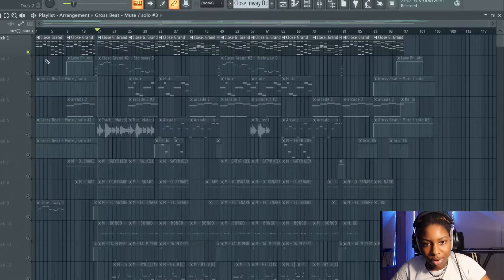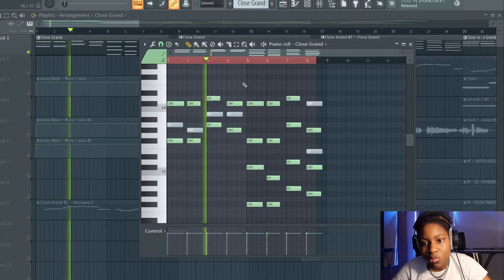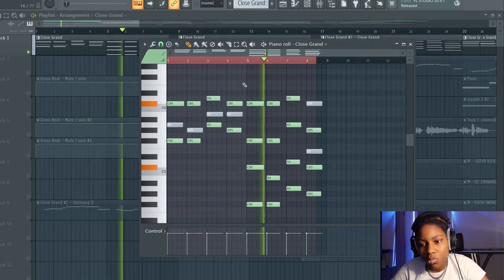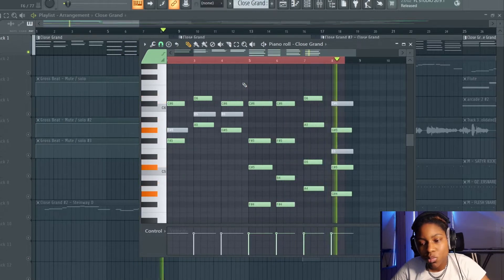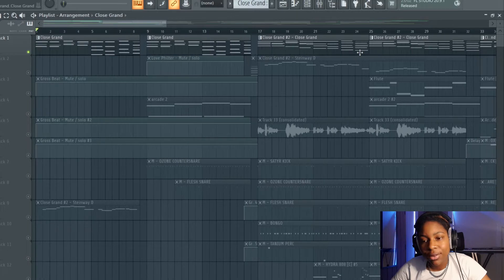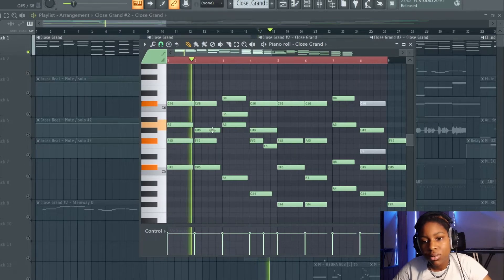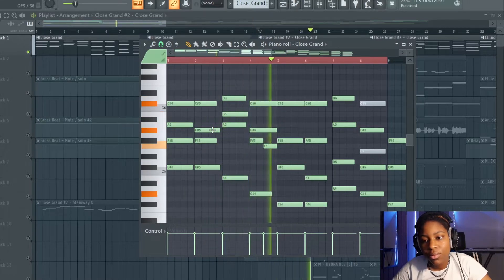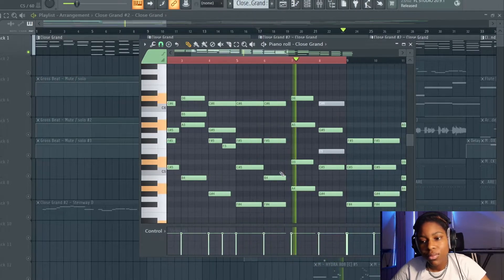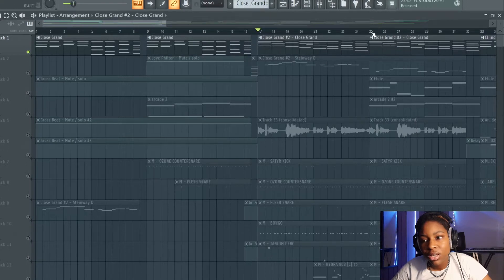Let's start with the melody first. This is a very simple melody — this piano is from Nexus, and it's really reminiscent of old school UK drill grand beats. Very simple, two or three notes. I muted out some notes especially for the intro so it needed to be very very simple. We've got a couple variations of this close grand — this variation here, and hashtag two which has more notes included.